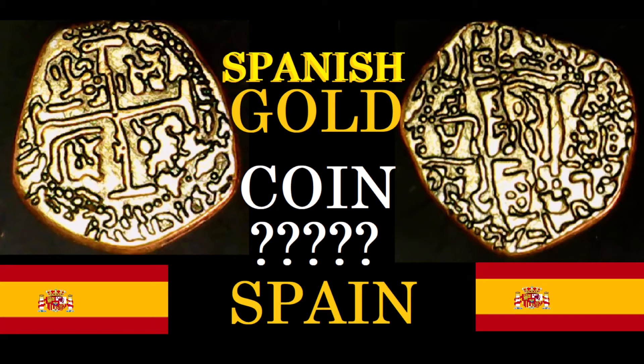Good day ladies and gentlemen, welcome back to Coin Hogs Autonomous. My name is Todd. Today we are looking at an old coin — a gold coin — and I believe it to be of Spanish descent. If you happen to know anything about it, leave a comment below and maybe we can figure it out together.